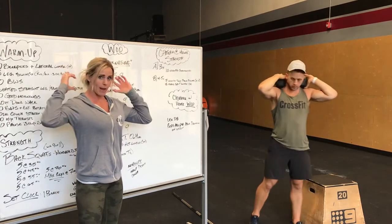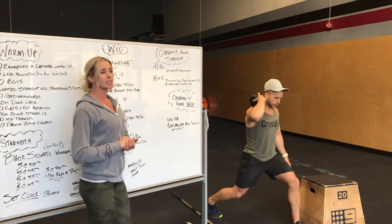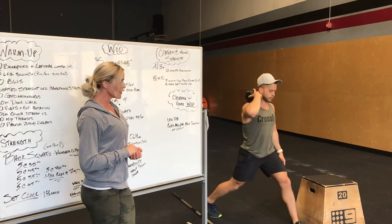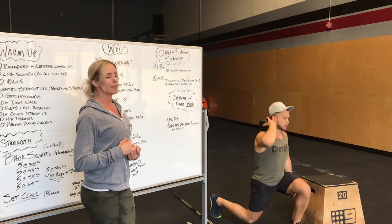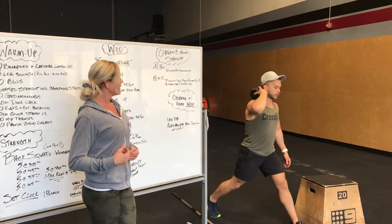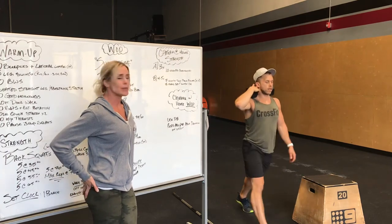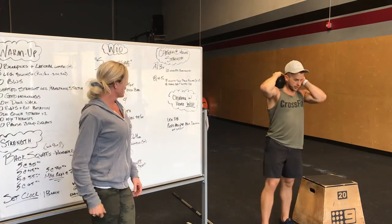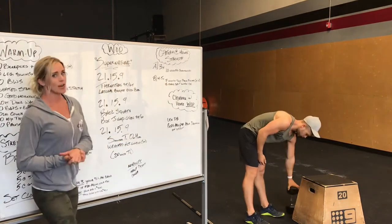Next we are going to go 8 heavy split lunges. So getting into that split stance, dropping that back knee, lightly tapping the ground, and then standing nice and tall, making sure both legs are extended, squeezing that back glute. So 8 per side, 4 to 5 sets of that. So that is our strength.